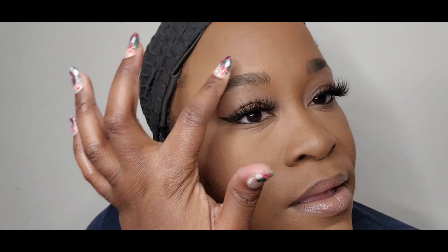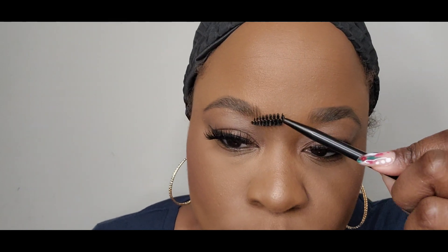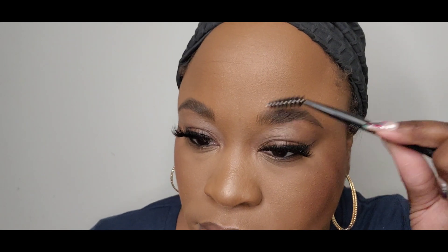I'm feeling them, y'all! No products on my hand — I just want to feel these. They're slightly froze into place, but they're not super hard, so that's good. I think the eyebrow overall look goes with this natural glam that I'm going for.